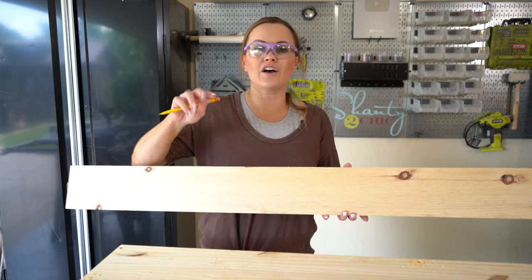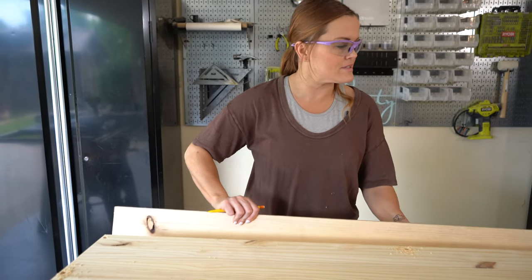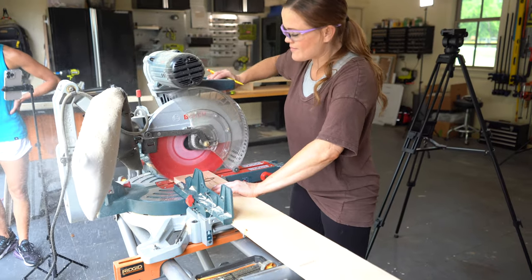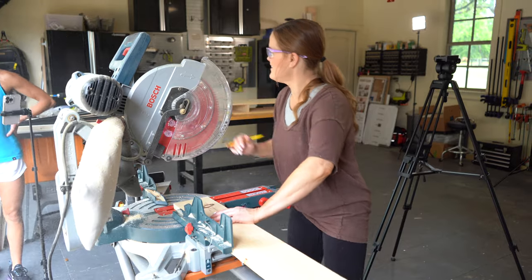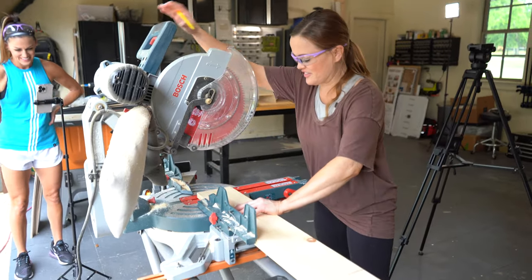The front of our table is a one-by-six. We're going to set it in front, mark both sides to get an exact cut, then take it over to the miter saw and get it cut.